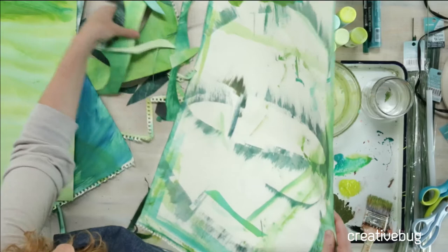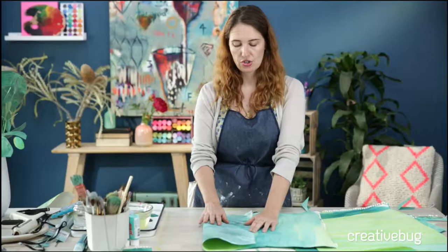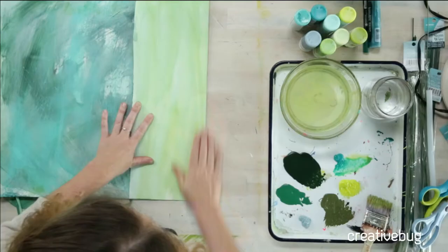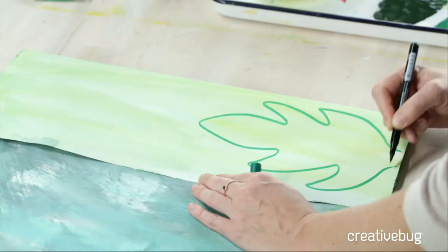I'm just going to fold this in half and pick the side you don't want to show. So if I want this to be my leaf on the outside, I'm going to fold it in half with the wrong side showing. I would normally freehand cut this, but if you need a little help we're going to draw it out first. I'm going to be cutting through two layers.